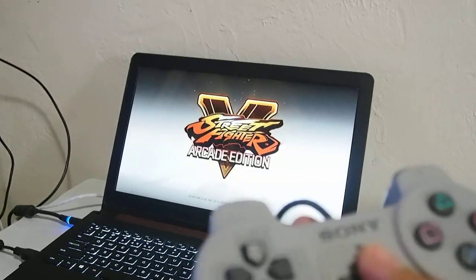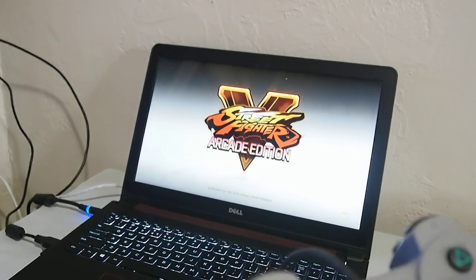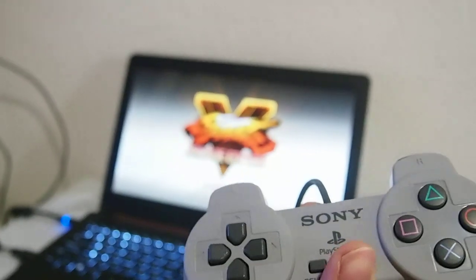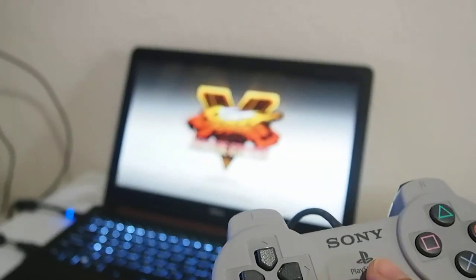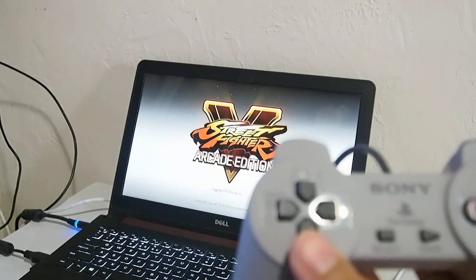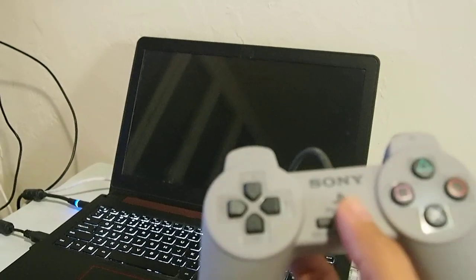Of course you just need to do a little reconfiguration of the buttons, but it should work straight away. When I connected it, it just asked to authenticate the direct input, and then I just mapped out the buttons in-game. That's it. No special drivers necessary.